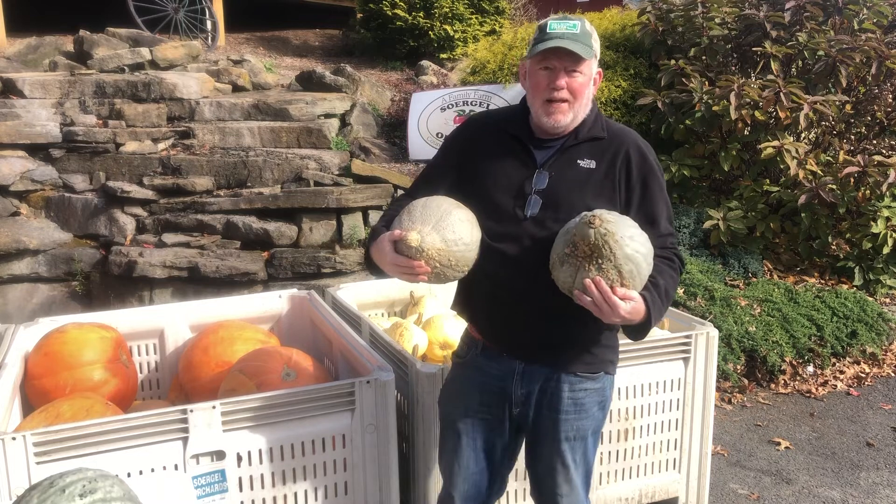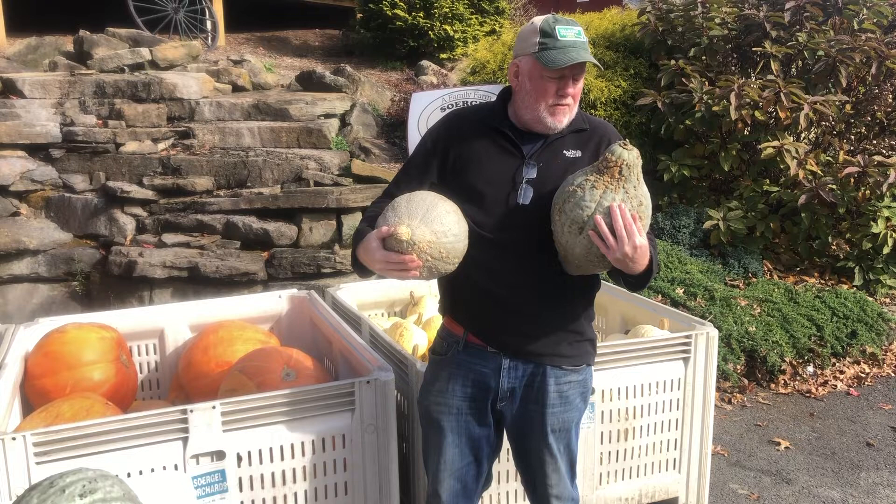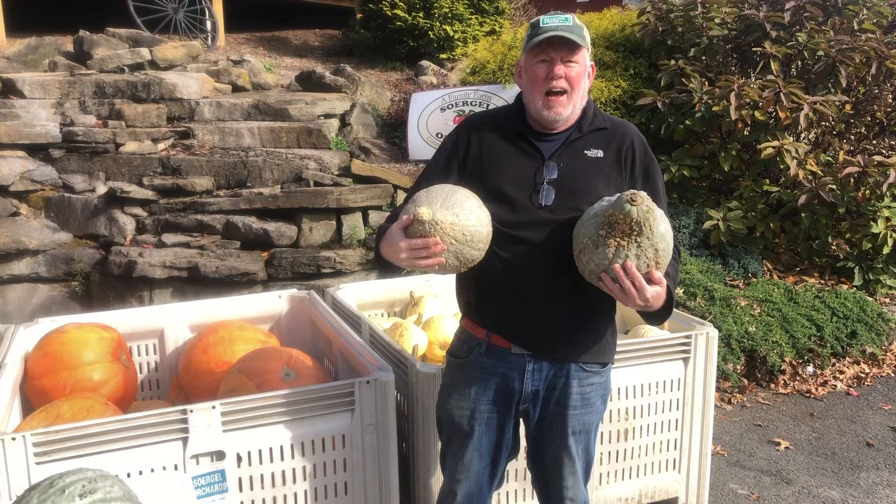Hi everybody, I'm Doug Oster. Believe it or not, this ugly blue Hubbard squash will give you the second best tasting pumpkin pie you've ever had. The only thing we've got to figure out is how to get inside these things. Randy Sorgel is going to show us.